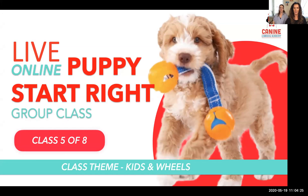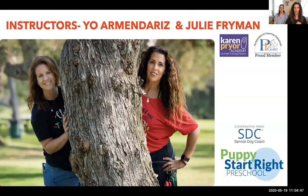This is class five of eight. Let me pull up the chat button to make sure Julie can watch chat. This theme is around kids and wheels, and most of the content has to do with how to expose and socialize your dog properly to those two common things that dogs can have a reaction to.